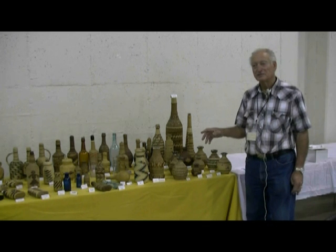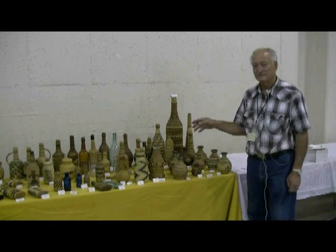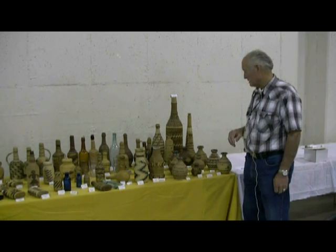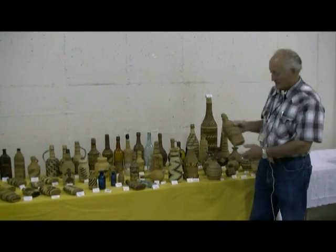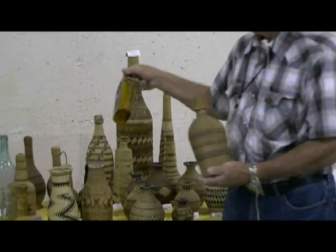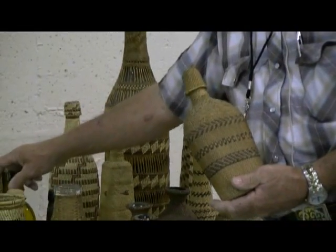Knowing bottles like I do, I have a good idea of what's inside every basket. That's another thing that keeps me going. Like for instance, this bottle here is a Paiute weaving, but it's over a Yerba Buena Bitters bottle. And because I know bottles, I know that.